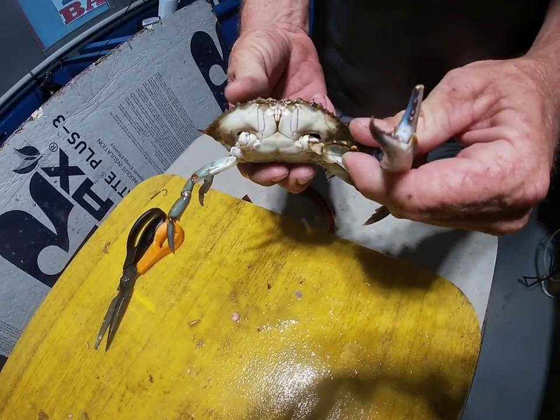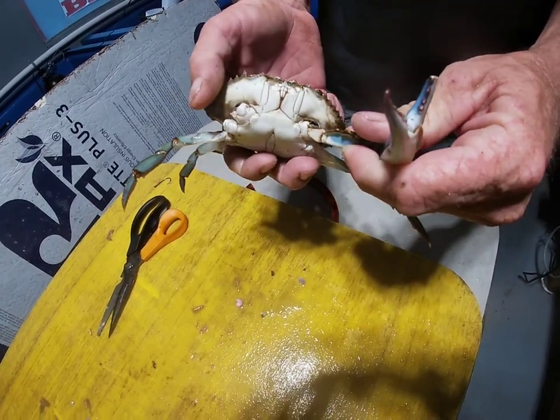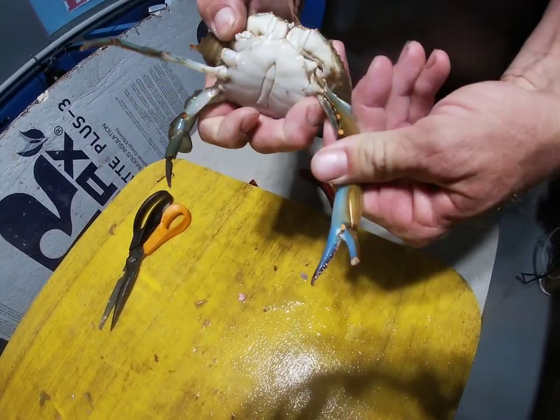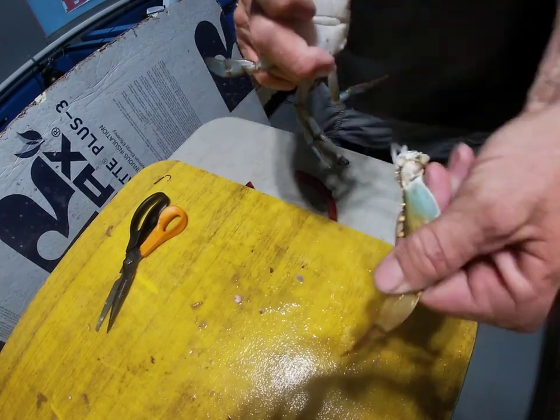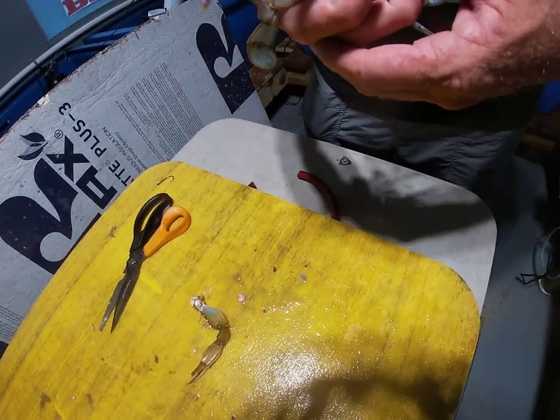Alright everybody, first thing you're going to want to do is to disarm the blue crab. Go ahead and break its claw off here. We'll set that aside — we're going to use that for chum a little bit later.